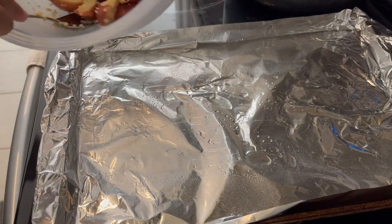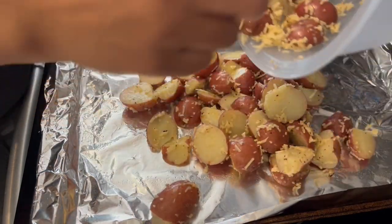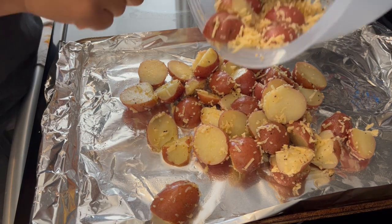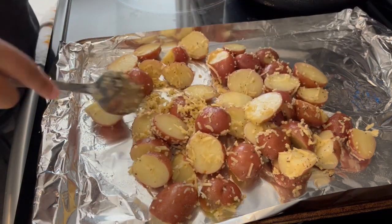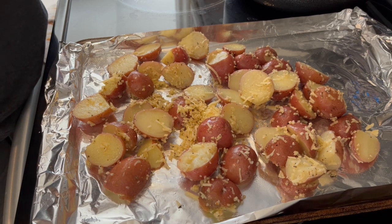I've oiled a baking sheet and now I'm just going to pour my potatoes on top. I've got my oven preheated to 400 degrees and I am going to bake these potatoes for 25 minutes. About halfway through I'm going to stir them, flip them over, and continue to bake them.